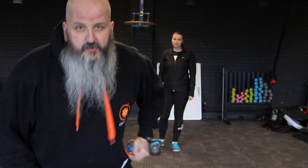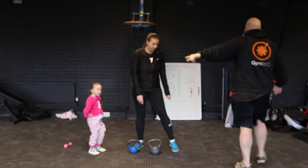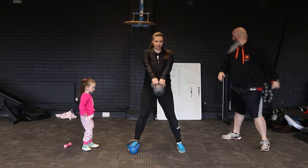Hi everybody, welcome to another Gym 360 virtual online class. I am down here because these two are shorter than me. Today we're going to do a quick kettlebell workout — it can be quick or it can be longer, you can increase the rounds. There are 13 exercises. Let's get ready to roll on this one. We're starting off with a two-handed kettlebell swing.